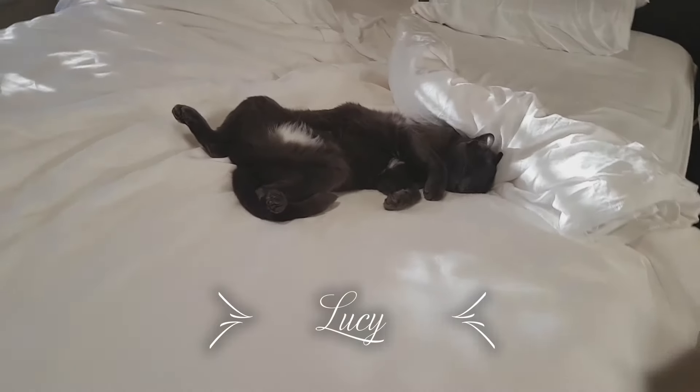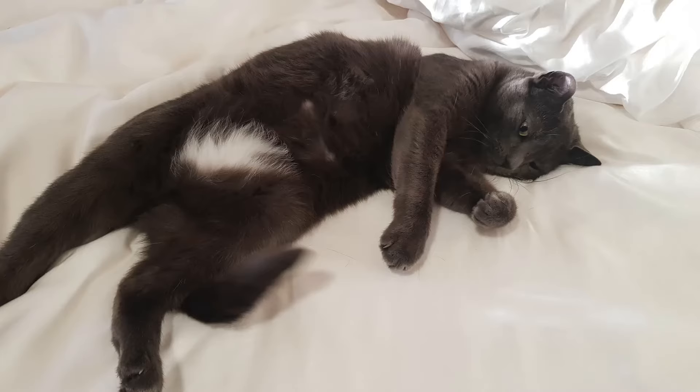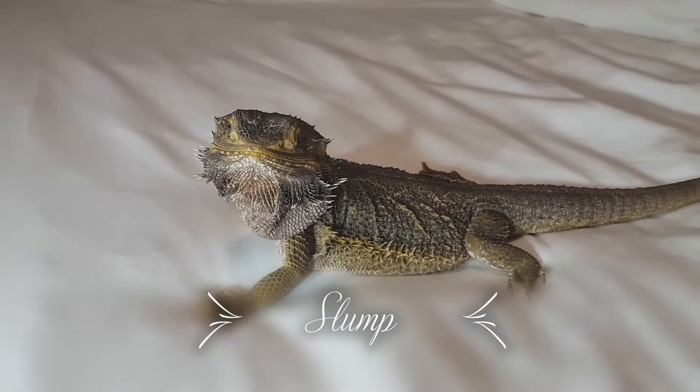I thought I'd end this video with a few photos and videos of what it's like for me first thing in the morning. When I wake up, I get myself a coffee, come back, sit in bed, and bring my family in. Good morning, good morning Slumpy — how is my girl!